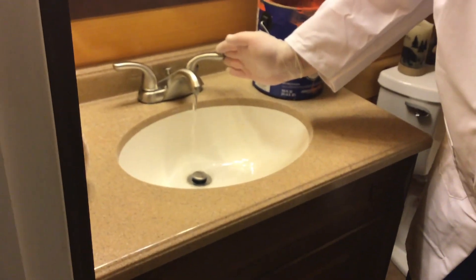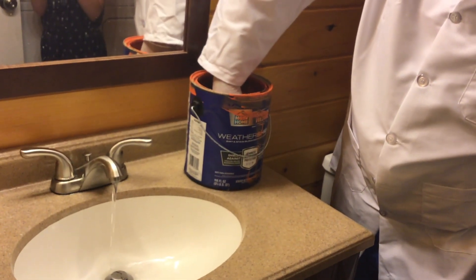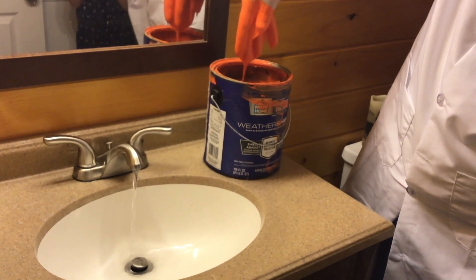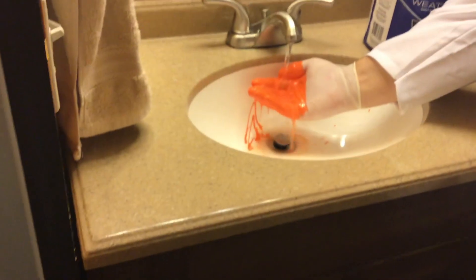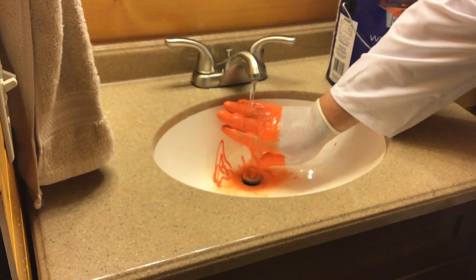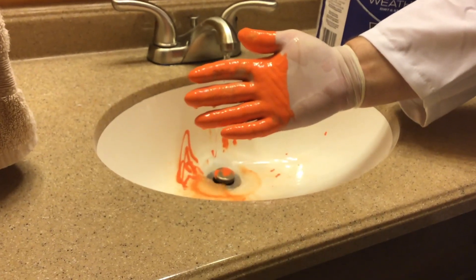Get ready for part two: medium pressure. Here we go — I'm going to put the water on medium pressure. We're going to continue in the tradition of five seconds dip, five seconds drip, and then five seconds on each side of the hand. Ready, set, start. Five seconds dip. Five seconds drip. Now we are going to go for the wash — ready, set, start. Five seconds on one side. Five seconds on the other side. And you can see the results of medium pressure washing the hands.